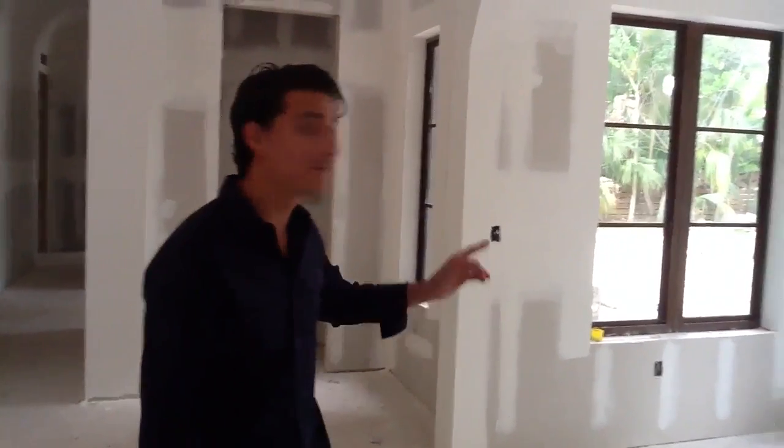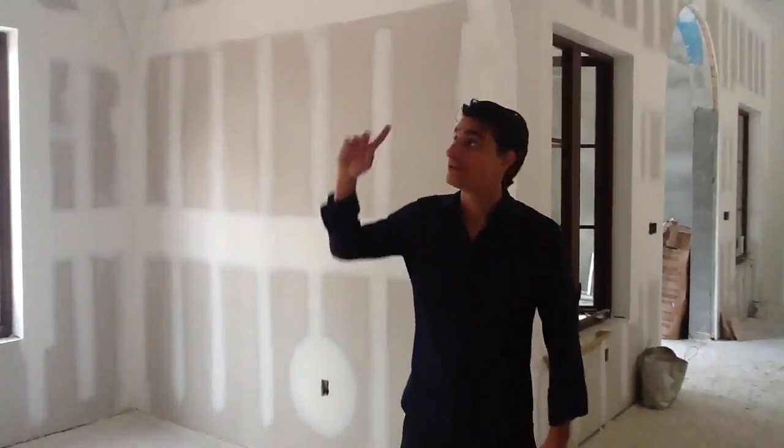In today's clip we're going to talk about groin vaults and how to do them. A groin vault, which is this, is an intersection of two barrel vaults. You have groin vaults out of drywall and partitions, metal partitions.